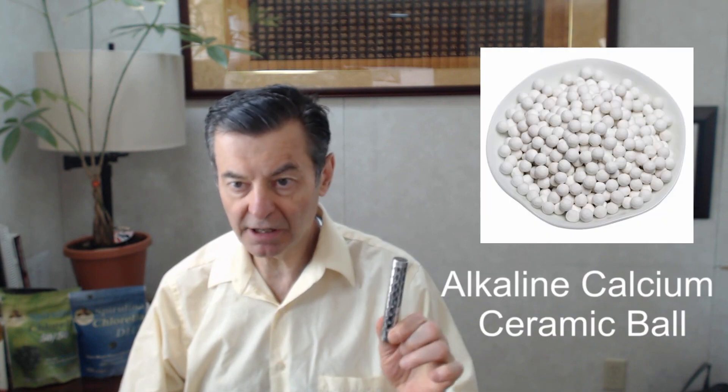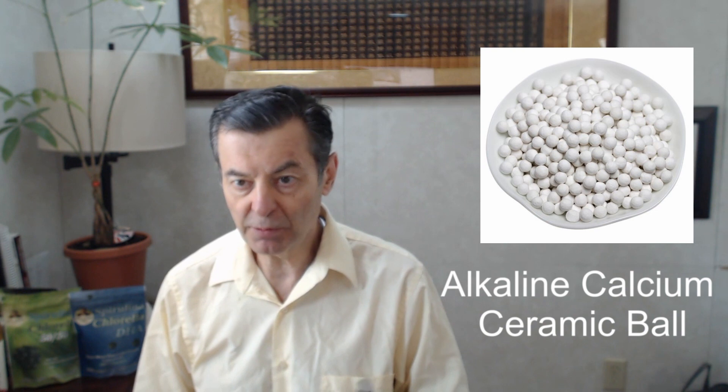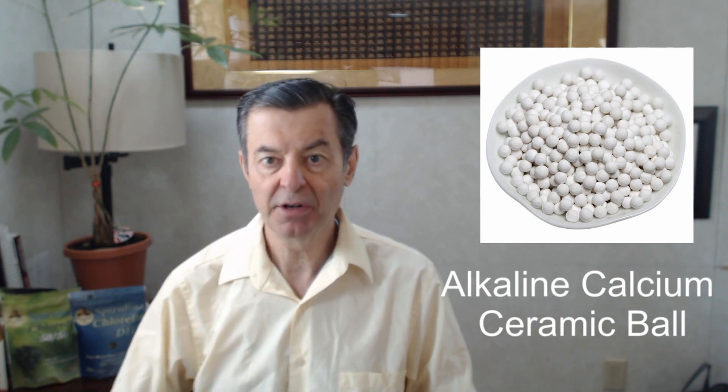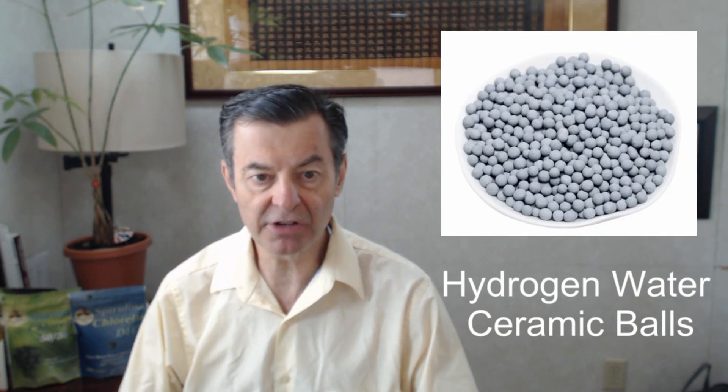You've got two different types of materials in here. The alkaline calcium ceramic ball in here releases calcium into the body. It's much more absorbable than regular calcium because it's essentially been ionized to some degree. So that's the first thing you've got in here. The other material is the hydrogen water ceramic balls.